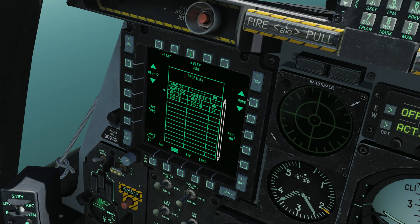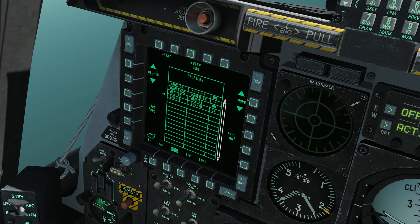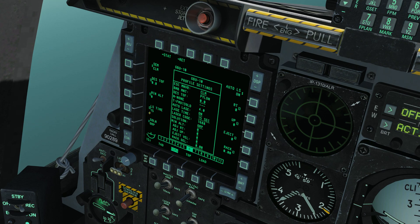Make sure our LS time is 15 seconds and our Auto Laze is set to on, then save. Let's do the same thing for the GBU-10 - I've got one 2,000-pounder loaded, so we're going to drop that too. Same settings: single, nose and tail, CCRP. Go to settings, Laze time 15, Auto Laze on. Make sure everything's good.